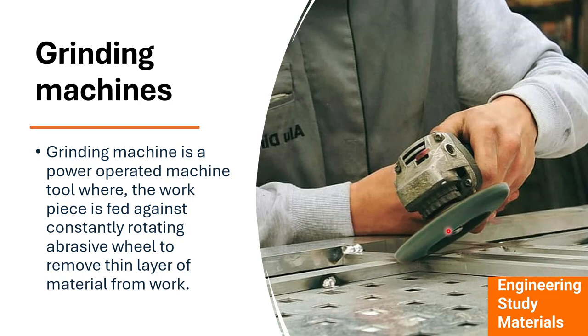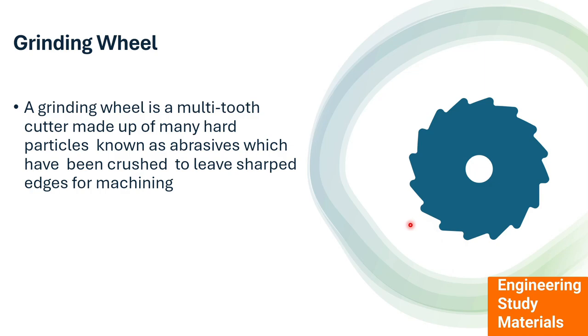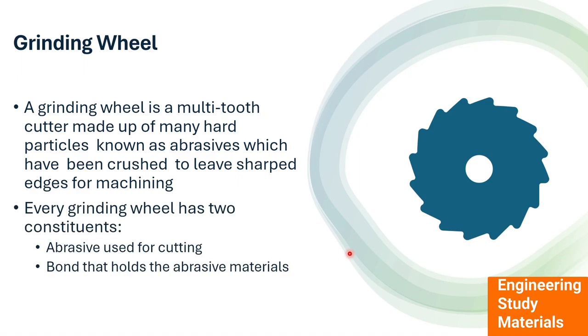When the wheel is rotating and brought into contact with the workpiece, it removes tiny particles from the workpiece. A grinding wheel is a multi-tooth cutter similar to a milling tool, but in the milling tool the size of the teeth is large, whereas in the abrasive wheel it contains a large number of tiny and sharper abrasives. Every grinding wheel has two constituents: the abrasive and the bond, which acts like a glue, holding the abrasives strongly.